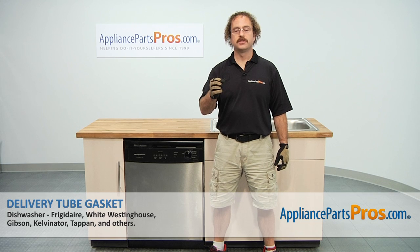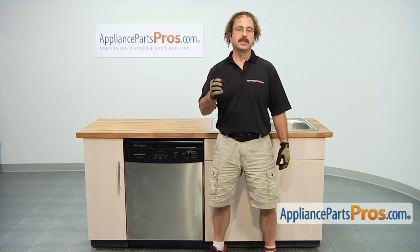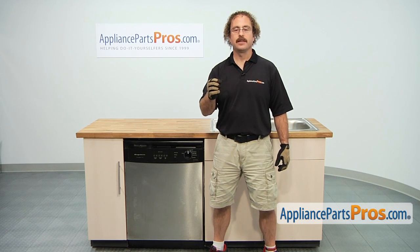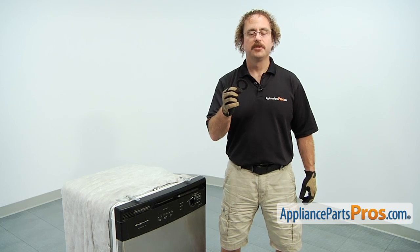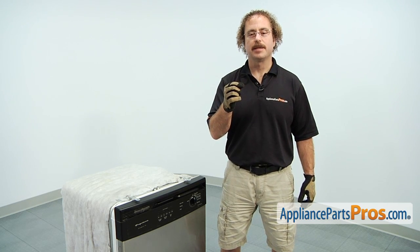In this video, we're going to show you how to change out the Frigidaire Dishwasher Delivery Tube Gasket. It's going to be a very easy repair and it should only take a few minutes. You can click on the link below or get it at AppliancePartsPros.com. When you open up the package, you're going to get the new Delivery Tube Gasket, which goes on top of the dishwasher and seals where the water supply line goes into the top of the dishwasher.